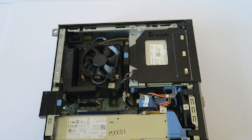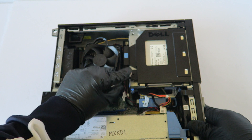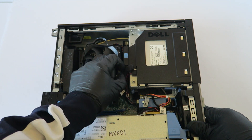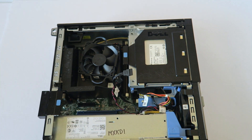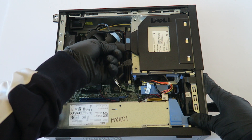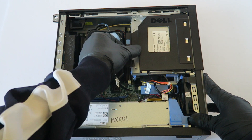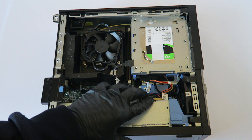We're gonna start off with the hard drive. You're gonna disconnect the SATA and power cable here, and then there's a little clip right here — you press it up gently with your finger and the optical drive will slide to the left.